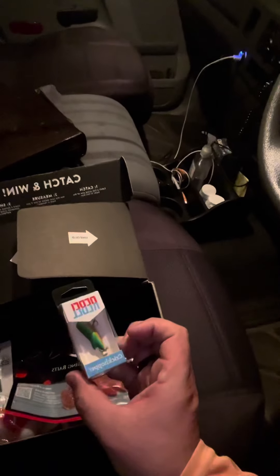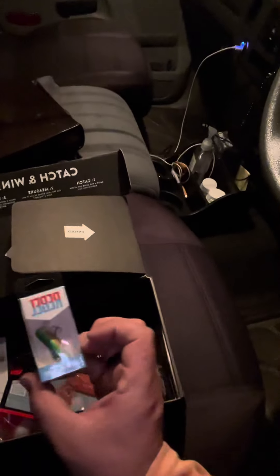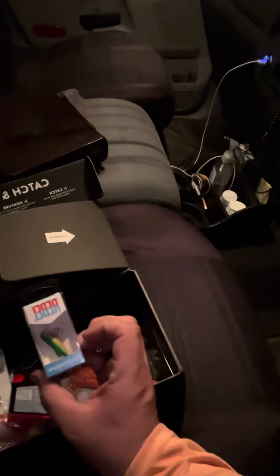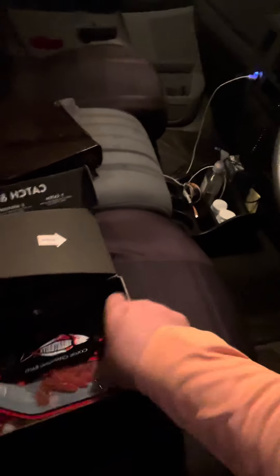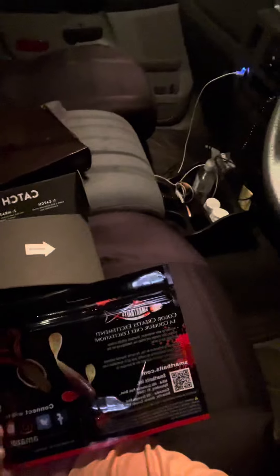Got a Rebel Cricket Hopper — it's funny, I've got that same one that I bought a long time ago. Some color-changing baits too, that sounds pretty interesting, I've never heard of that.